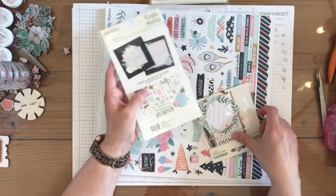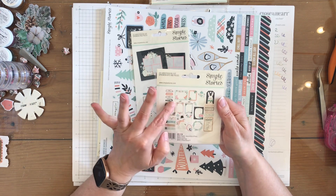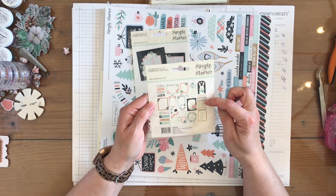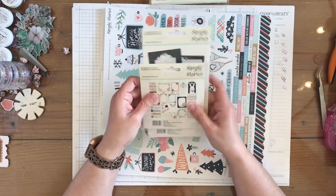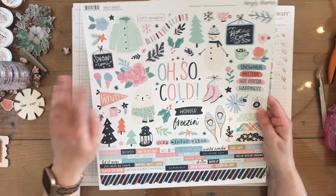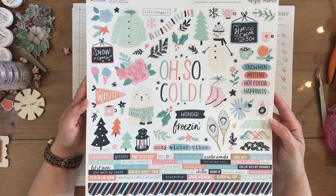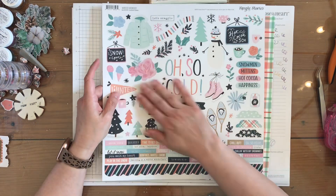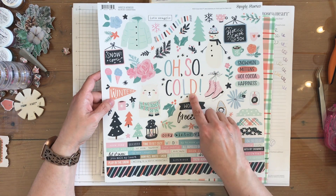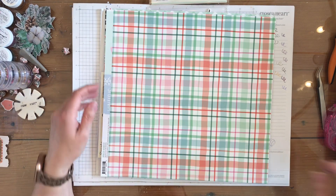You also get the journal bits, which has all of these little ephemeras with white space and lines so that you can journal. It also has some sentiment little doodads. Then here is the sticker sheet — it's a matte sticker sheet with a white background and a winter theme. I love these colors: the pinks, the blues, and this peachy orange color.